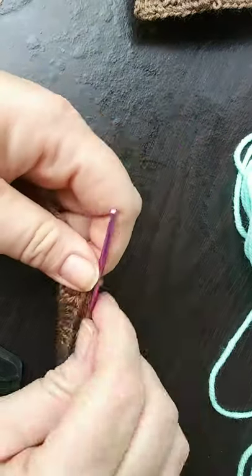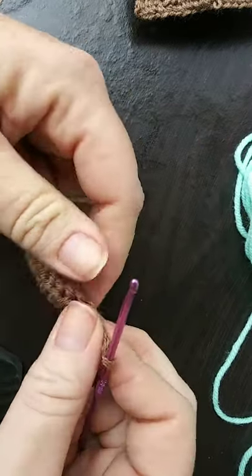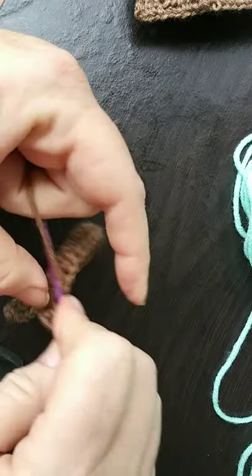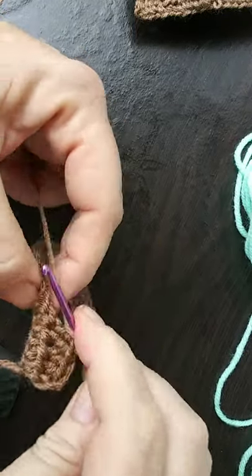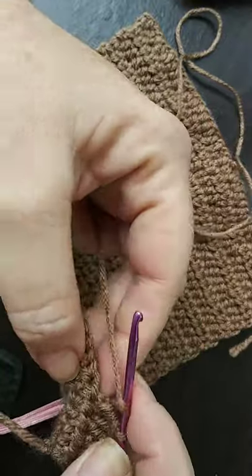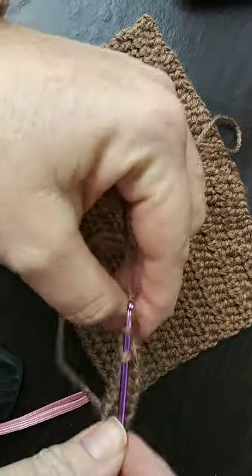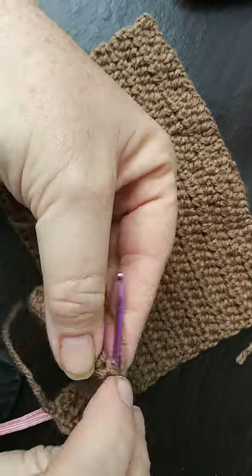As we get that first row done, we'll simply do a chain two and then turn our work, continually doing the half double crochet in each of the stitches. We'll continue doing this for a total of eleven rows, and then at the end we'll add the single crochet along the edge for a nice finished touch.